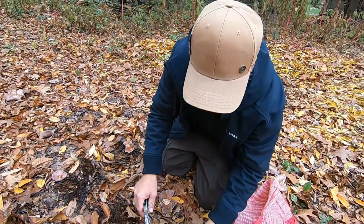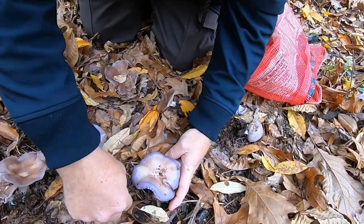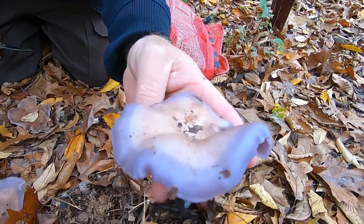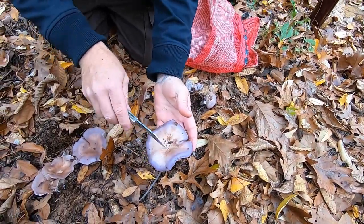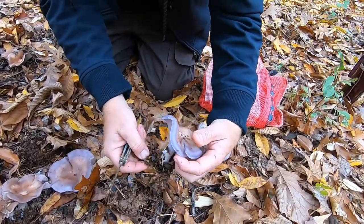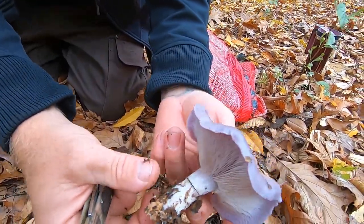Usually this mushroom has purple hues to it, and this is a beautiful specimen here. You can see the blue-purple hues to it. As it gets older and ages, you can see the margins start to fade to a tawny biscuit color. You can see the white hairs in this.